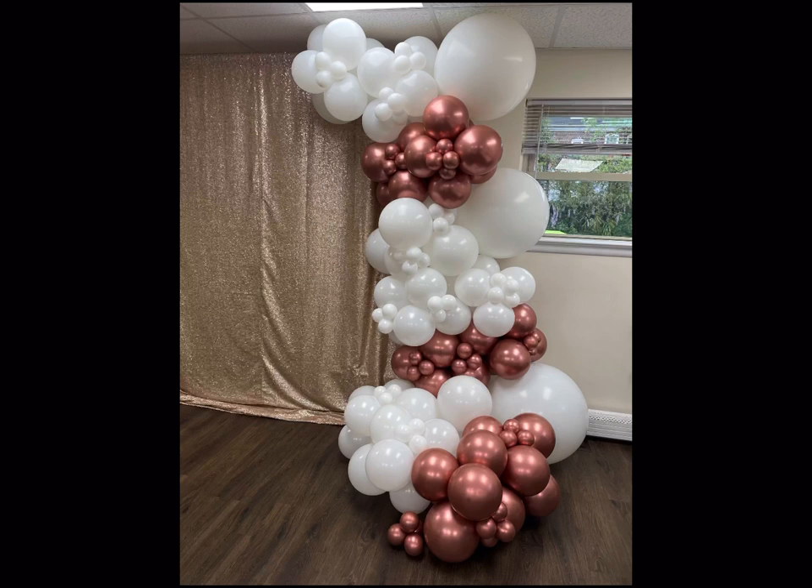Now we originally were supposed to be doing this on the wall, but the client wasn't sure if the venue was going to allow her to use the backdrop that they had set up, which is just a rose gold sequin backdrop. So I was actually excited when I seen it. If you guys watched my last week's video, this was another setup in the same day with the safari theme that I did.